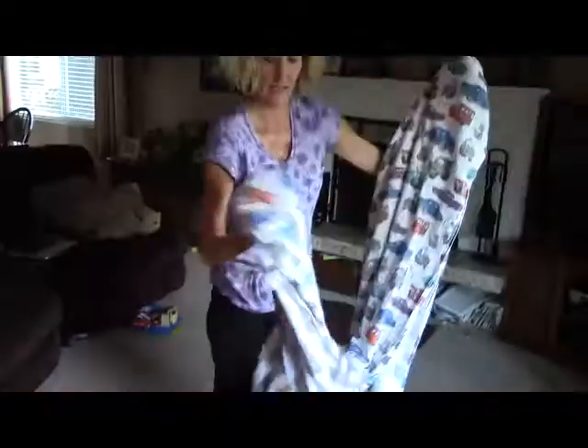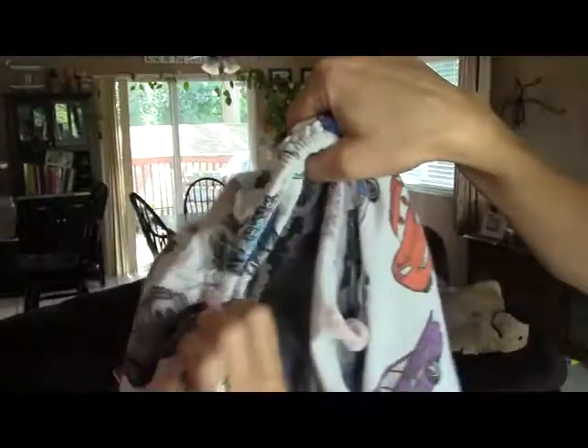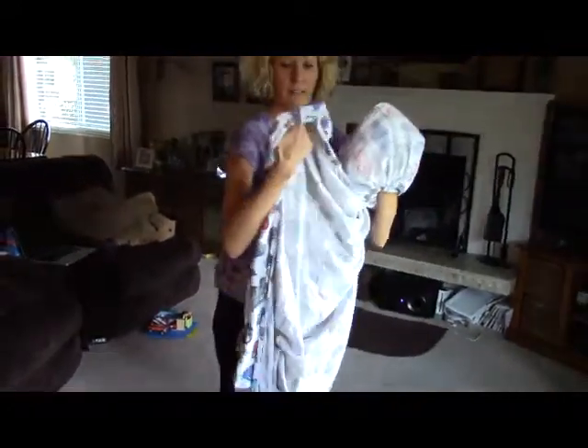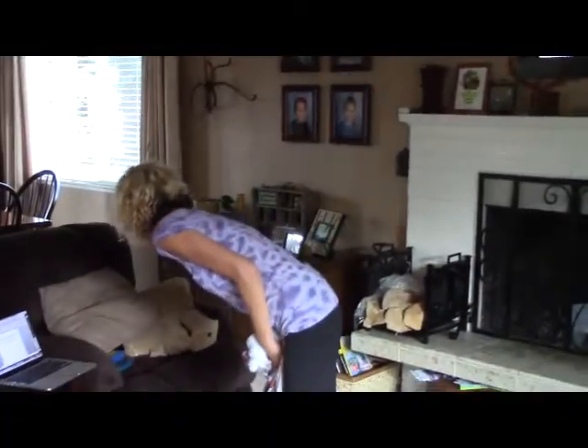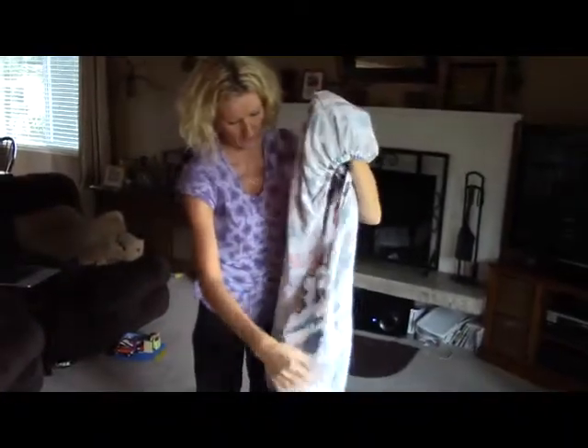You fold it over like that so they're all together, and then find the last corner and fold it over. That doesn't look right... wait, it's this way — oh, it's supposed to be that way.